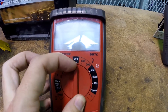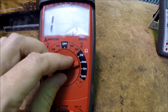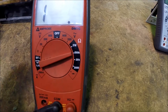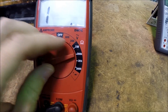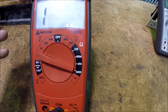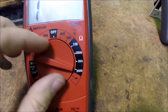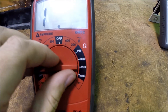Over here on the ohm meter, we have the same kind of thing going on. With the ohm meter we've got different scales, starting out at 2,000 ohms. That's often where you start with a manually ranging meter when measuring resistance. Some components may have more resistance than that, and if so, you'll want to turn that scale up.